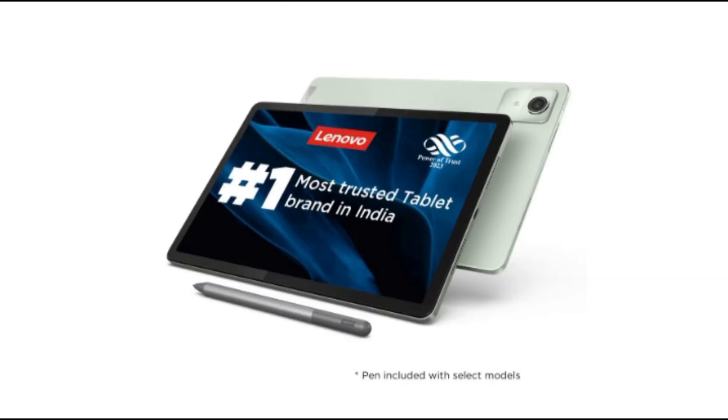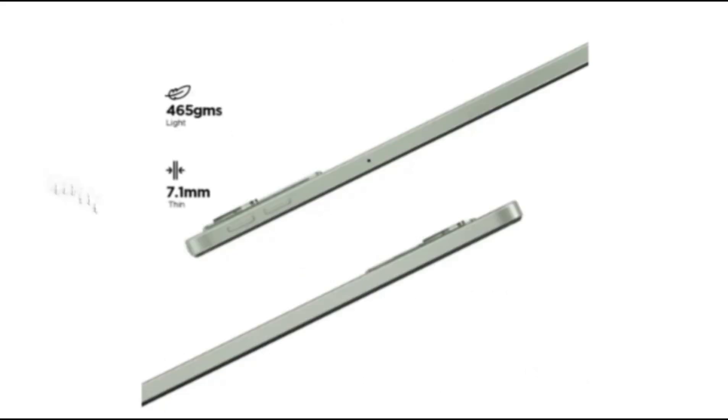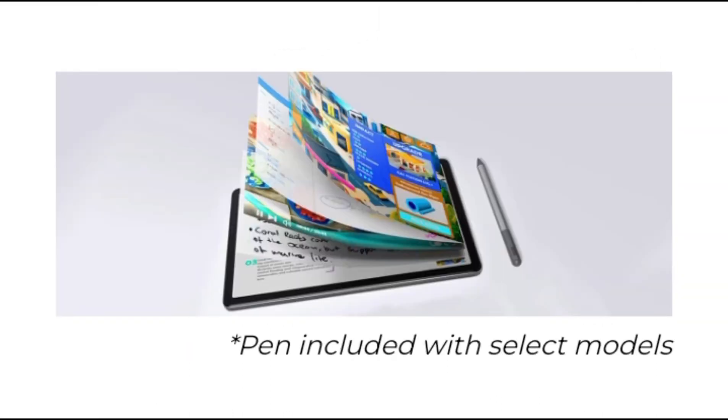Design: the M11 has an all-metal chassis with a clean design that makes the device look and feel a lot more premium than its price would suggest. The only design features that distinguish it from other similarly priced tablets are the metal panel on the back of the device, which houses the camera bump for the 13MP rear camera and the Lenovo branding. The metal panel lends the back panel some character.